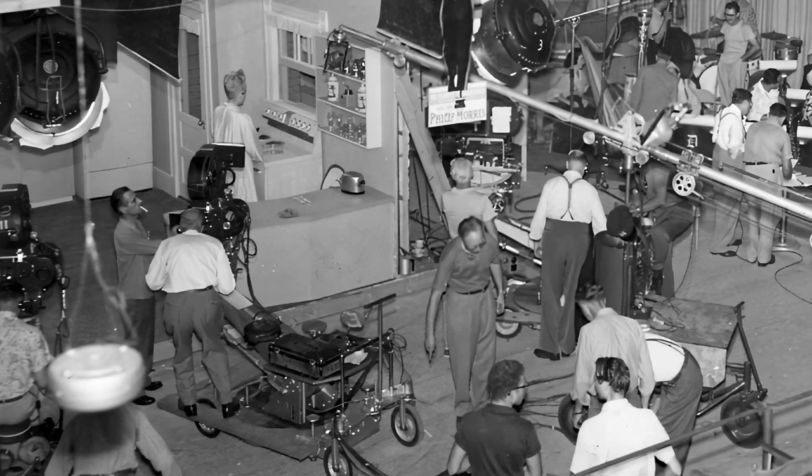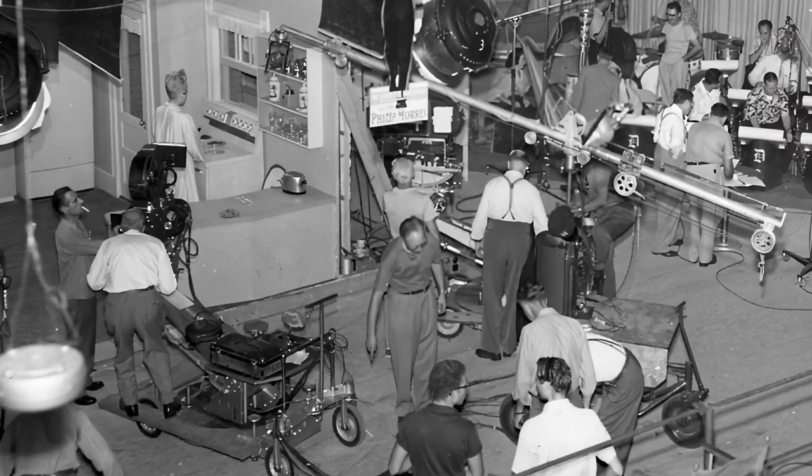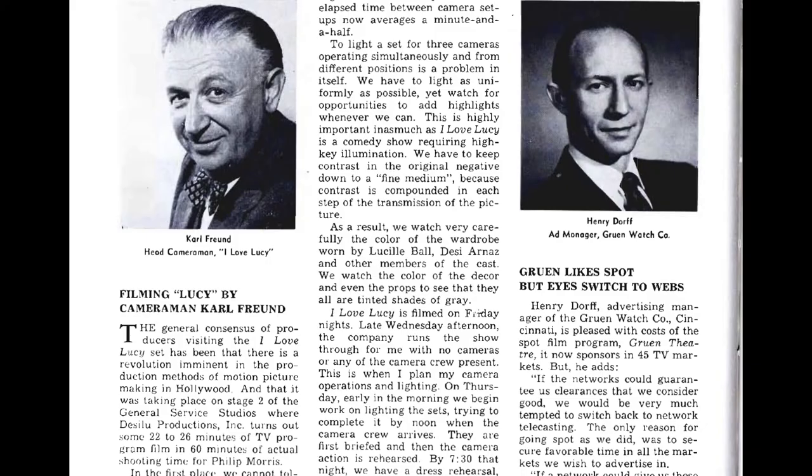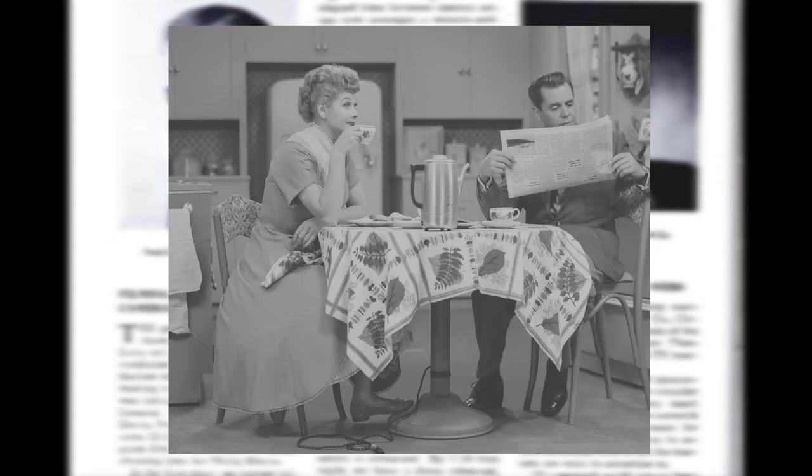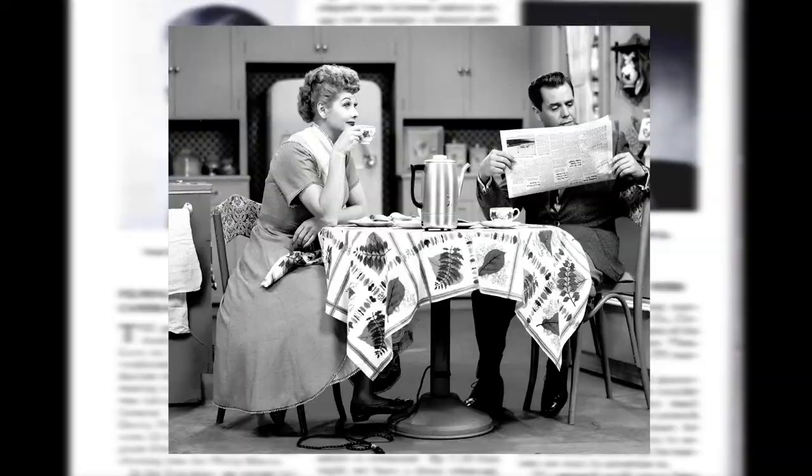Strong overhead lights were used to minimize shadows and contrast. As a result, you don't see deep shadows in I Love Lucy. Instead, you'll see the images are low contrast, with several shades of grey. Another reason for having this high-key look is that each stage of transmission would deepen the contrast when the image was broadcast. So having a low contrast image to begin with would ensure the quality of the final transmission. This low contrast look was so important that cans of white and grey paint were kept on set to paint out shadows that were too dark.